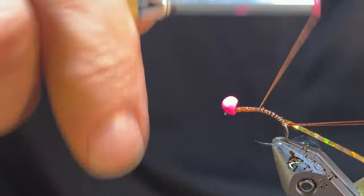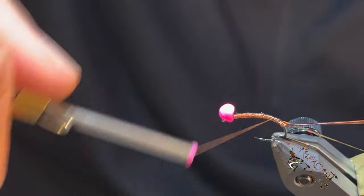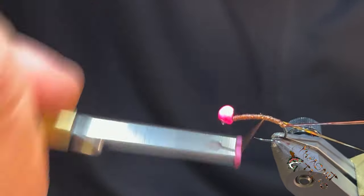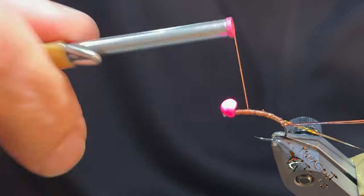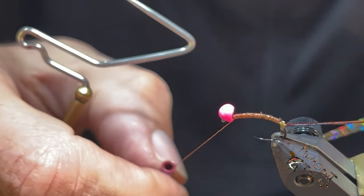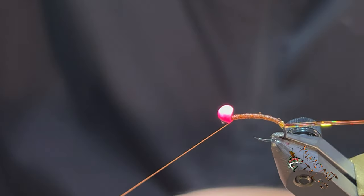Wrap the thread up a little bit to build it up just a touch, especially on the back area where it starts to go flat. Sometimes plastic products will roll a little bit — d-rib doesn't as much, but it can happen since it's a bit stiffer and doesn't want to conform to that part of the hook, and you'll get a little gap. The tinsel will help alleviate that so you can't really see it, but you can still get those little bumps in your abdomen.